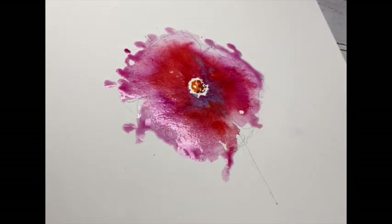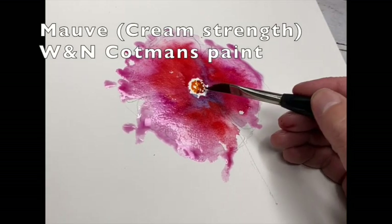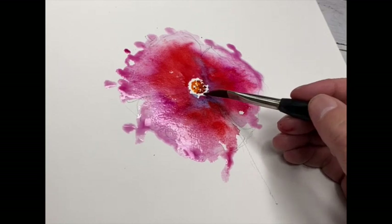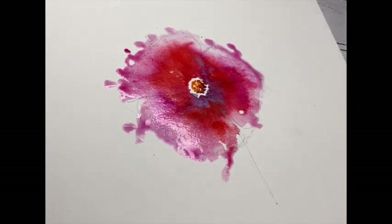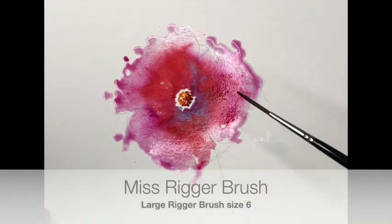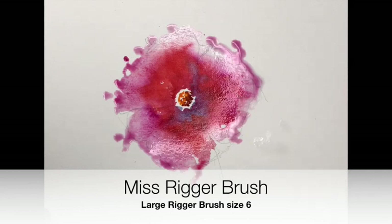Notice how I'm putting that down - I'm just dabbing it down, I'm not trying to brush stroke it. And Mauve as well, all in the centre. Keeping a little bit of a white gap around that area, and that gives you a nice little focal point - centre of attention for the image.